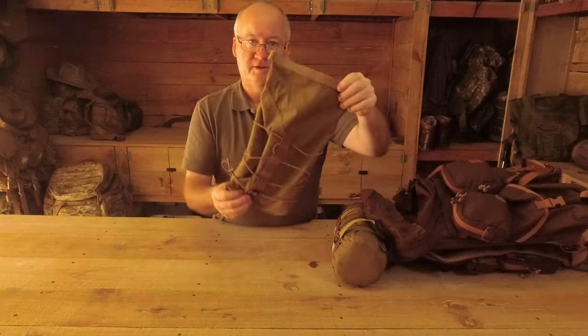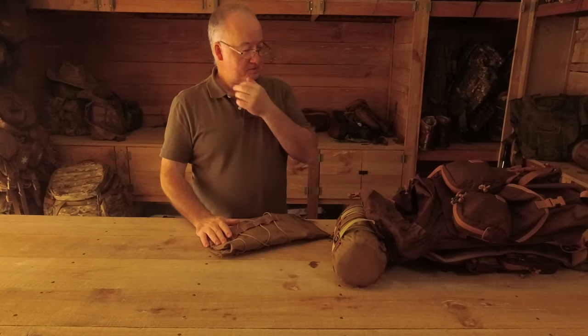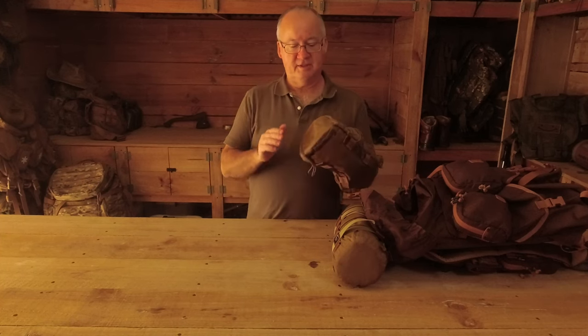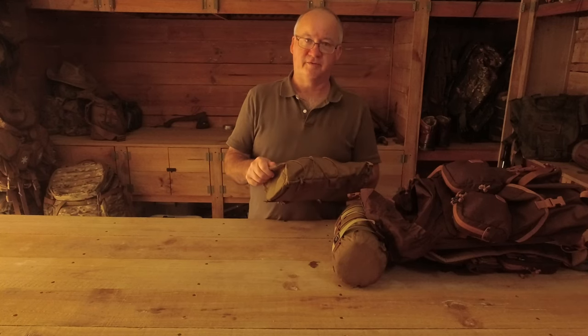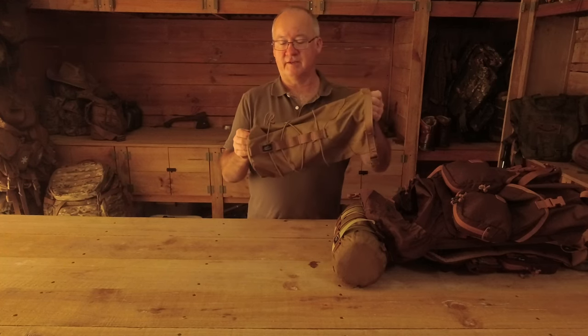So it's just a stuff sack stroke compression bag. Now the 210D nylon - it doesn't say whether it's waterproof or not, but all the rest of the 210D nylon I've got is waterproof-ish. If you leave it there long enough it will soak through, but for general use that's going to keep your gear inside fairly dry.